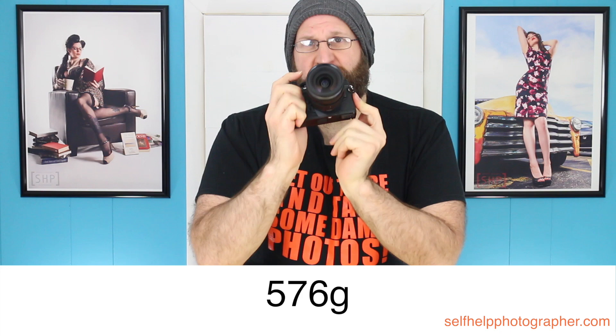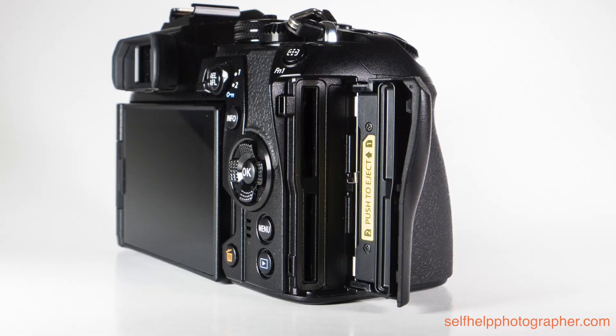The E-M1 Mark II is the second Olympus Micro Four Thirds camera that uses a 20 megapixel sensor. Like the E-M5 Mark II and the Pen F, it does not have an anti-aliasing filter on that sensor. It's got a fully articulating three-inch 1.37 million dot LCD touchscreen, and it has a 2.37 million dot viewfinder with a 0.74x magnification. The body weighs 1.27 pounds with the new BLH1 1,720 milliamp battery. This is the first Micro Four Thirds camera with dual SD card slots, though only one is UHS-II compatible. The magnesium alloy body is dust, splash, and freeze-proof, and can operate in temperatures ranging from 14 to 104 degrees Fahrenheit.